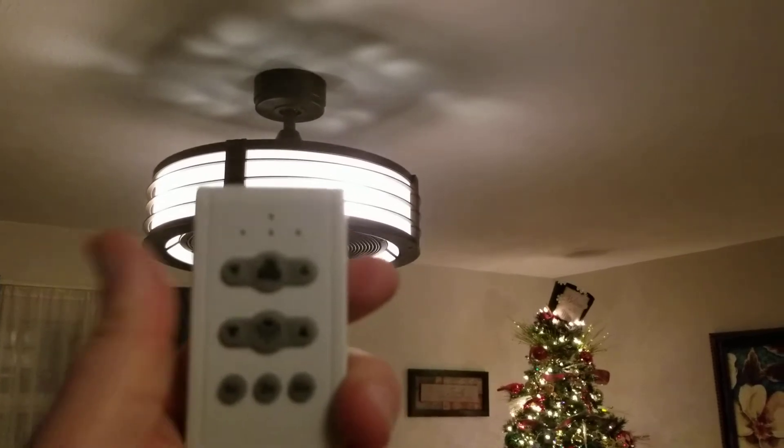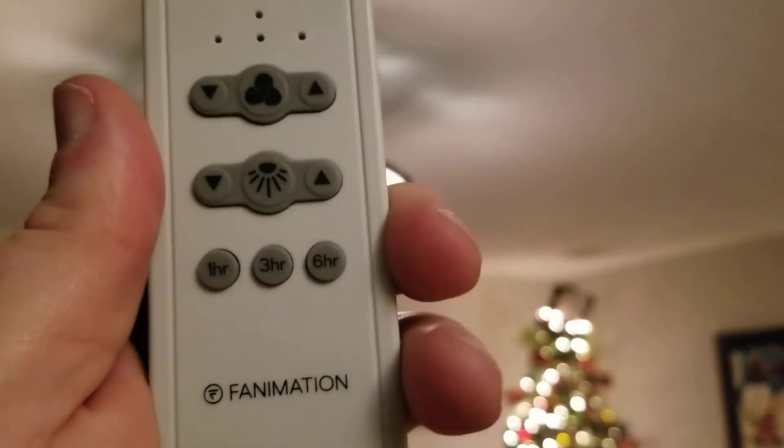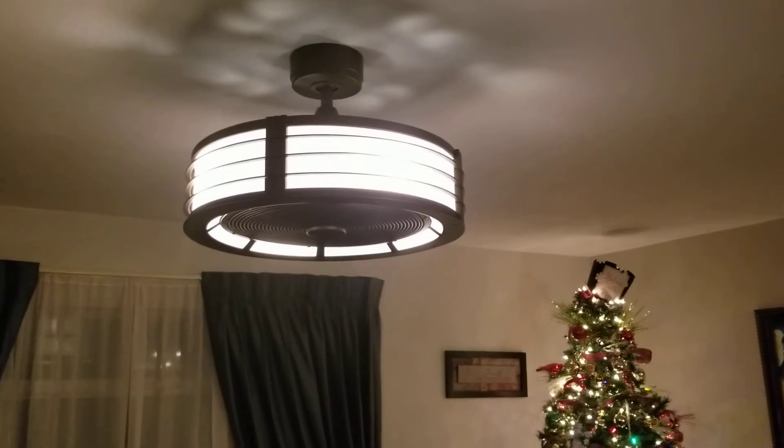The remote has a one-hour, three-hour, and six-hour timer on it. It takes a small battery — smaller than a triple-A. It seems to work good and I haven't had any problems with it.